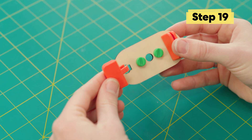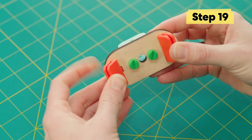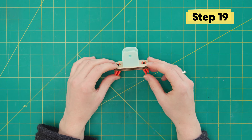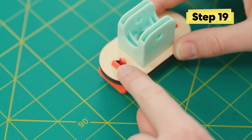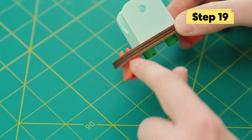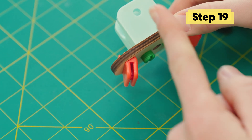The other one will be mirrored. It should look just like this. Double check that your pincher holders are pushed in all the way — it should be sitting nice and flush against the base.